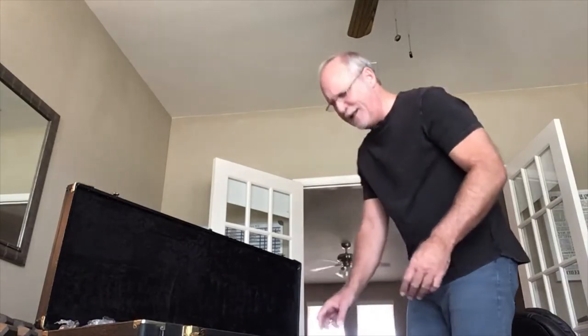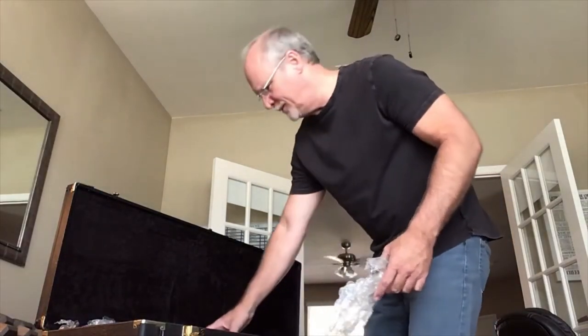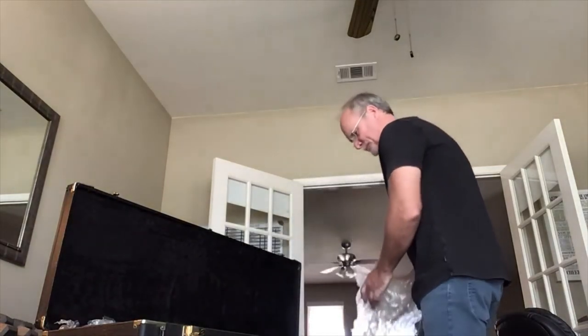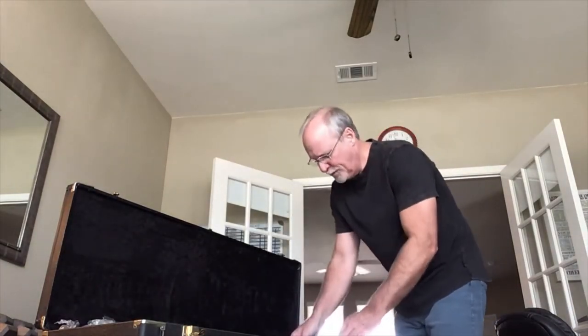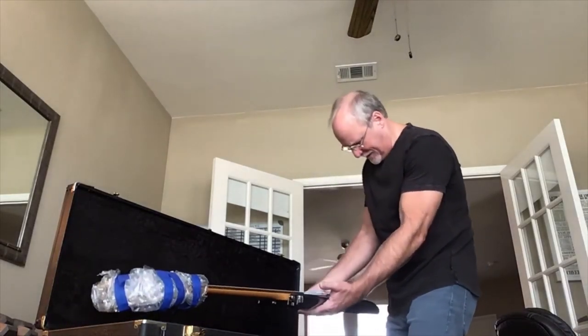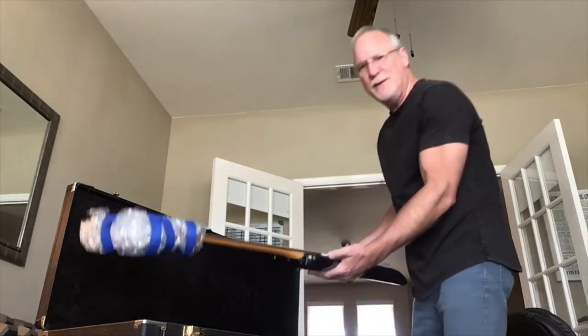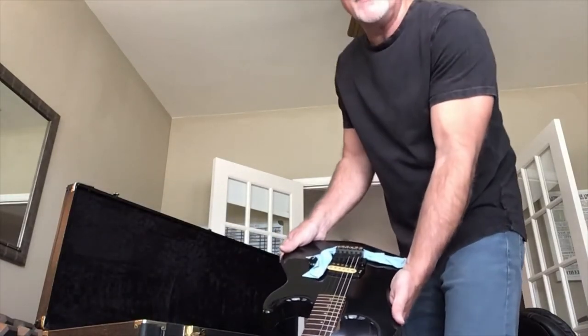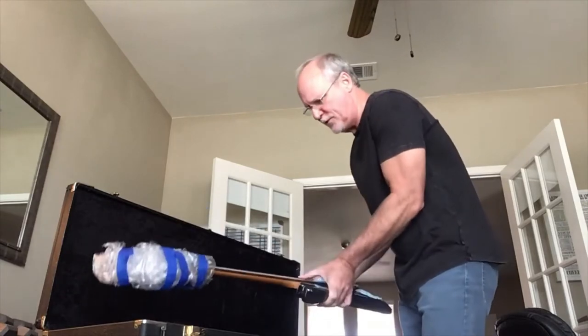Man, I can't believe it. Happy day! I'm holding it for the first time. That's heavy — nice maple body. Put a little thing under the trim there for extra protection. Strings are loosened.